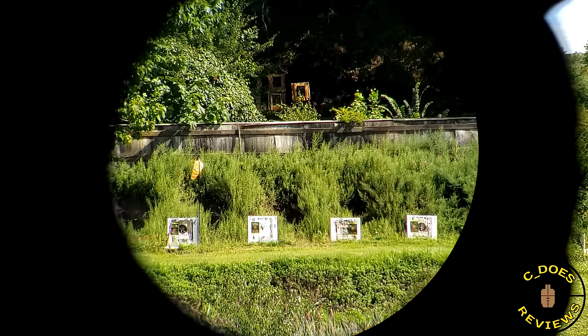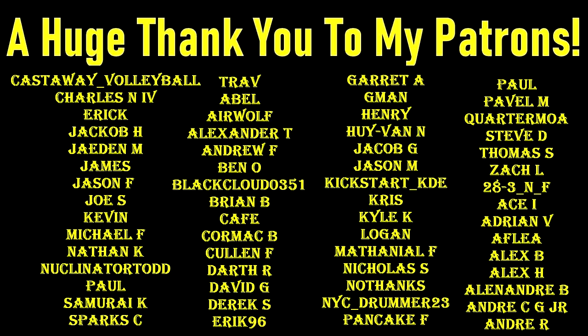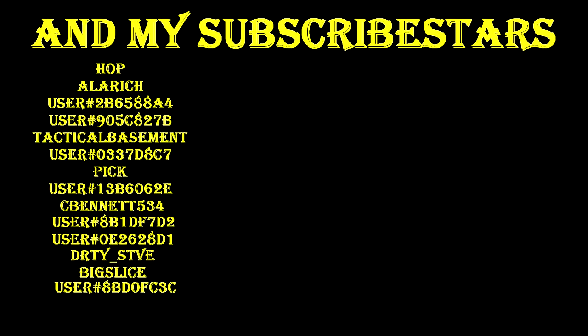That is going to be all for this review. Thank you all so much for watching. And a huge thank you to my Patreon providers and Subscribestar subscribers — without you, this truly wouldn't be possible. If you'd like to support my channel but don't want to join either of those, you could still help by using my affiliate links in the description below, and or like, share, and subscribe as always. Thank you very much.